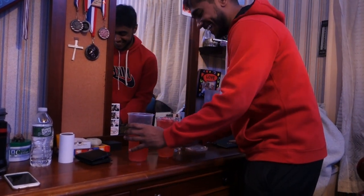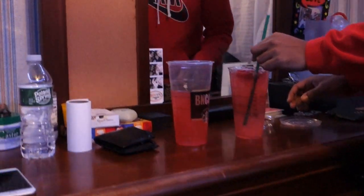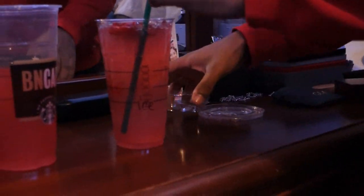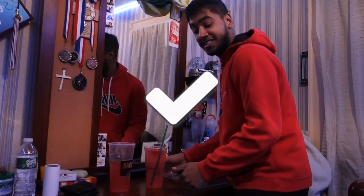No way! Oh my god, you still have that much left? That's like a whole other cup and this is already full. Wow, okay - that one works, that one works!